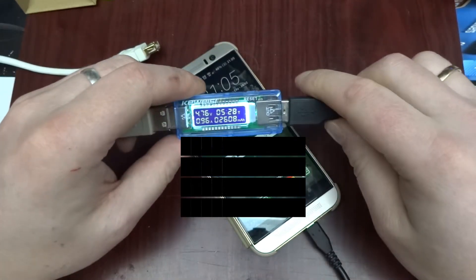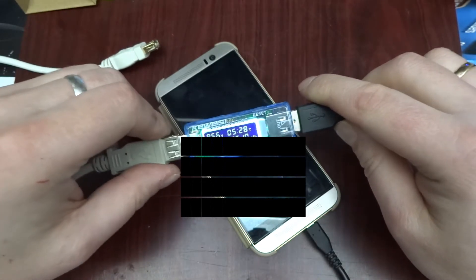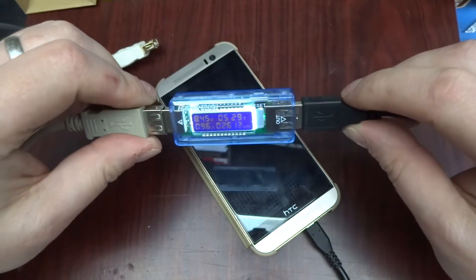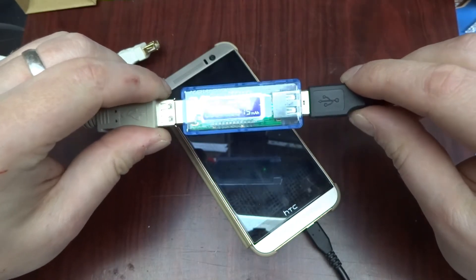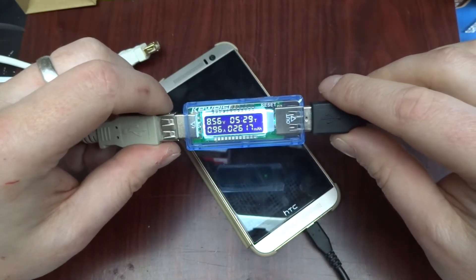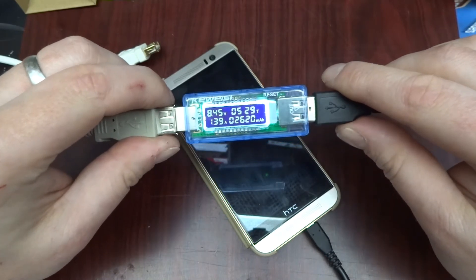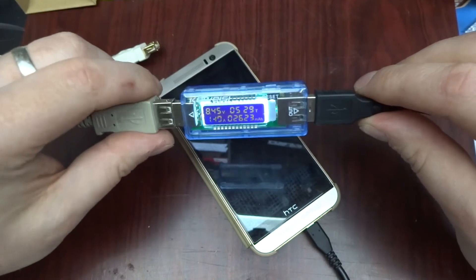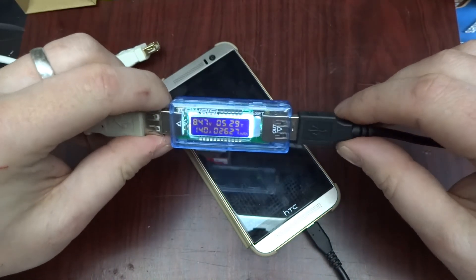There is also a version 3.0 which does even more current and higher voltage — it's a lot faster. Right now it's doing one amp at eight and a half volts, and it varies. As the battery gets full, it will gradually drop to lower voltage and lower current, so it keeps communicating with the phone. The phone can request up to one and a half amps. That's the difference between adaptive charging and normal USB charging — thanks for watching, take care.